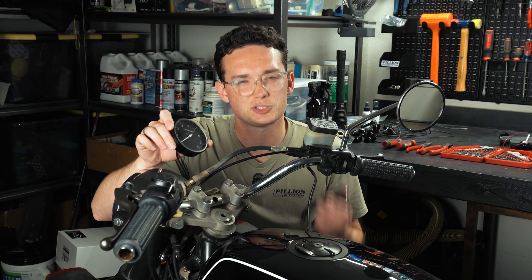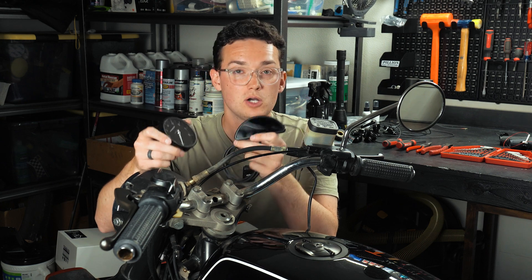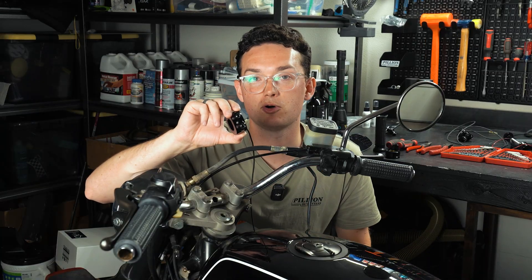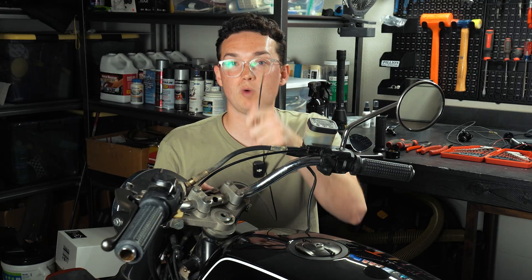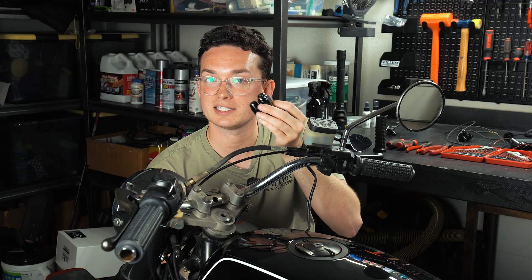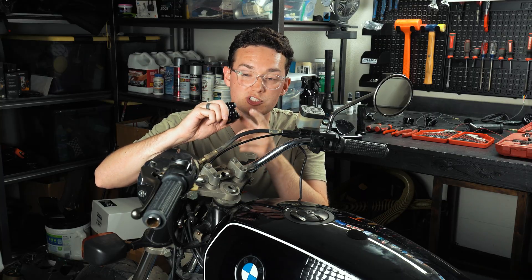For the gauge, I'm going to be running the Chrono Classic 2 — I think it's going to match this build. Just in case, I also have the Motoscope Pro, so I'm going to run you through how to install both of them. For switches, I'm going to be running the MotoGadget Mo switches — the ones backlit with LEDs come pre-wired, but I also have the non-LED, non-pre-wired Mo switches and I'm going to show you how to wire those up and install them. In video one I showed you how to pick out your switches and how many buttons you need on either side.